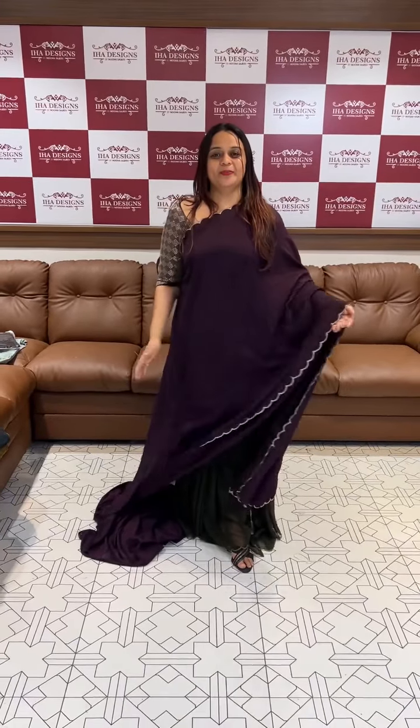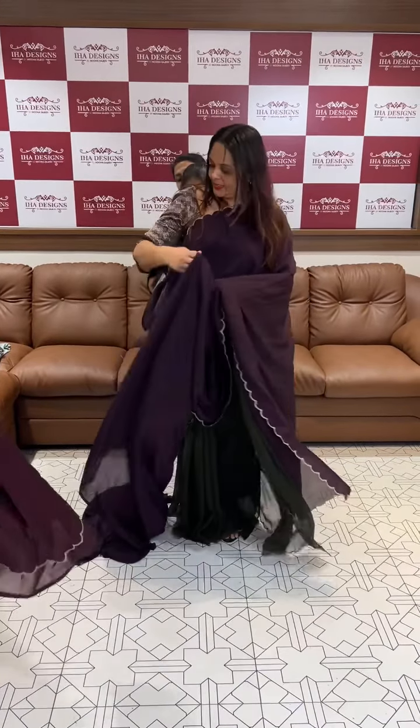A plain sari with scala finish with blouse. This is a work blouse enterprise. This is priced at 1695. This is a VENAM color.